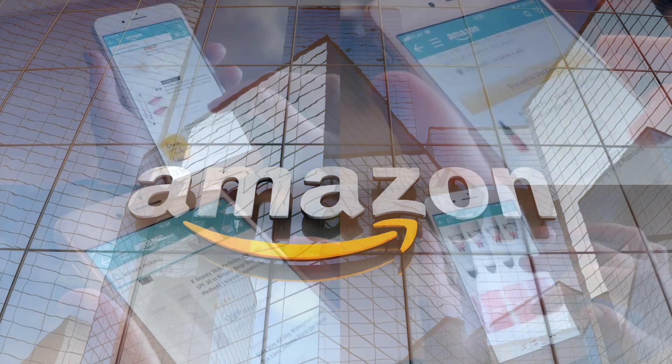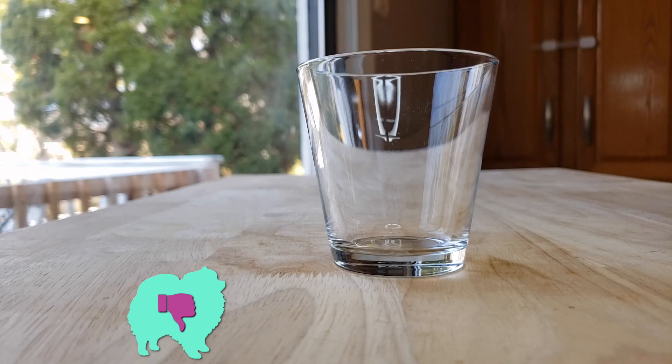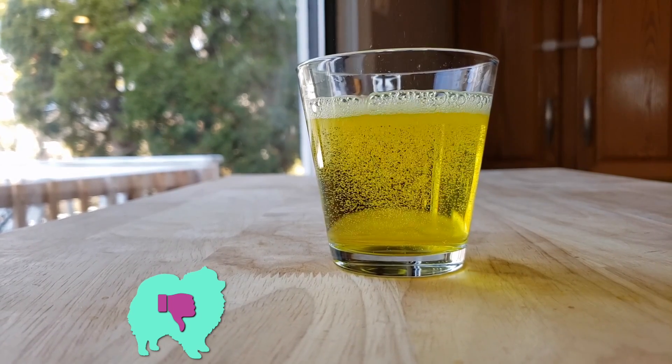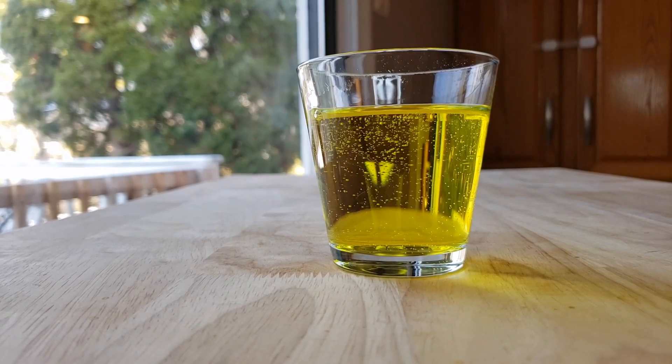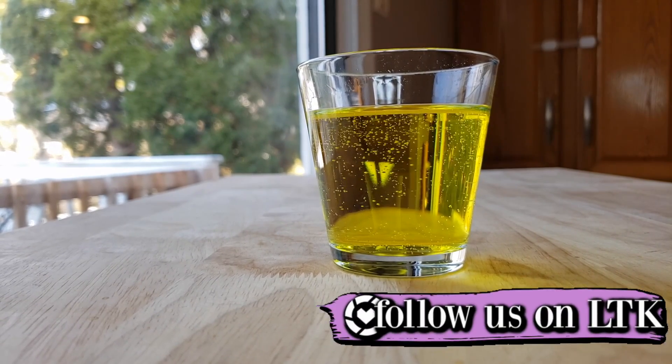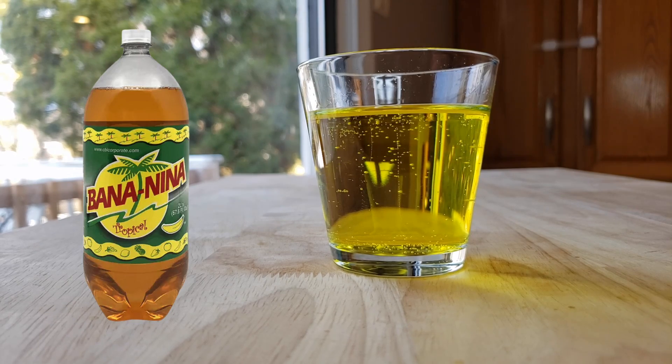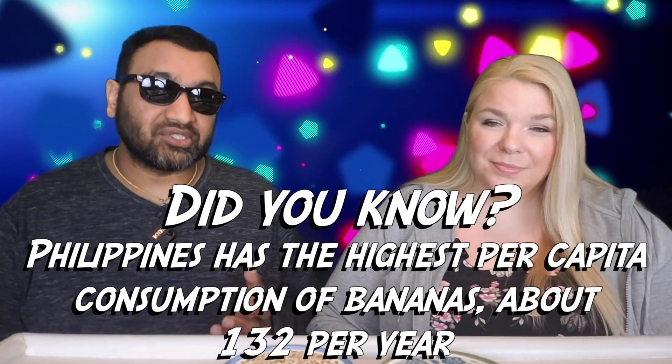All right guys, our rating system: thumbs up we buy it again, thumbs down we would not. For me this is a huge thumbs down. The problem is two things: number one, it's not very sugary — I wish there was a little bit more sugar. Number two, and this is the big problem, because this reminded me of banana Nina, and same problem as that one — it did not have much carbonation either. This needs more carbonation. Thumbs down.